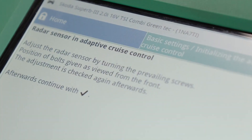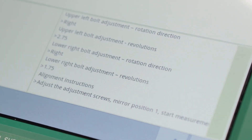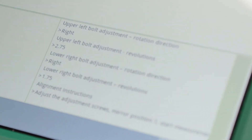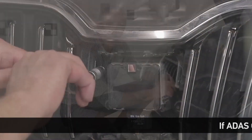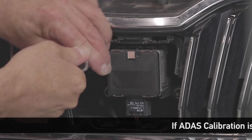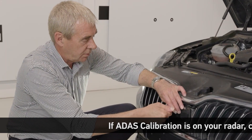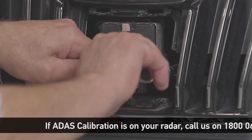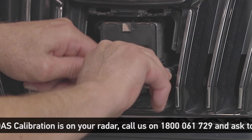The Megamax 56 displays the adjustments we need to make on the adjustment screws for the radar sensor. As per the instructions on the Megamax 56, we now make the adjustments to the adjusting screws. We turn the upper left screw 2 and 3 quarter turns to the right, and the lower right screw 1 and 3 quarter turns to the right.